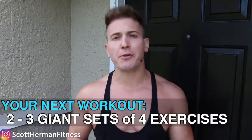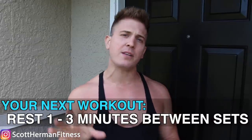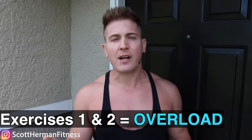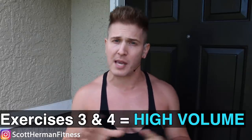For today's workout you're going to do two to three giant sets of four exercises, resting only one to three minutes in between each giant set — and remember there are no rest periods in between the exercises, that's why it's called a giant set. Exercises one and two focus more on overloading the chest, and the last two exercises are more high volume. You should be able to bring a bench over to a cable machine so you can run through all four exercises as fast as possible.